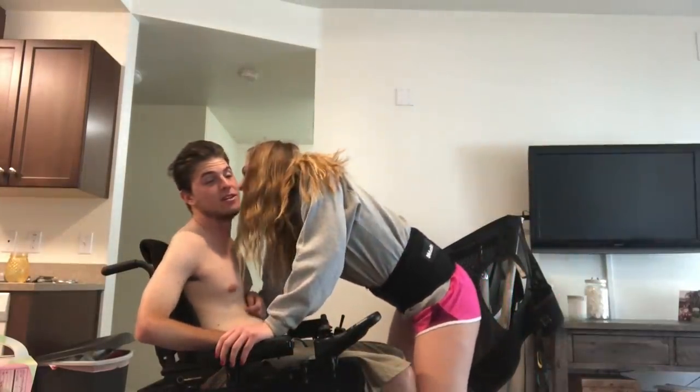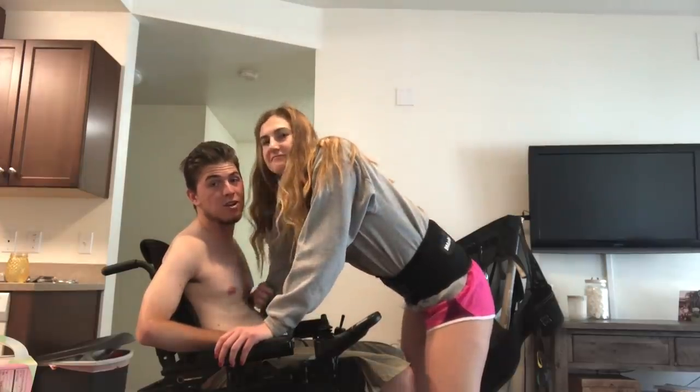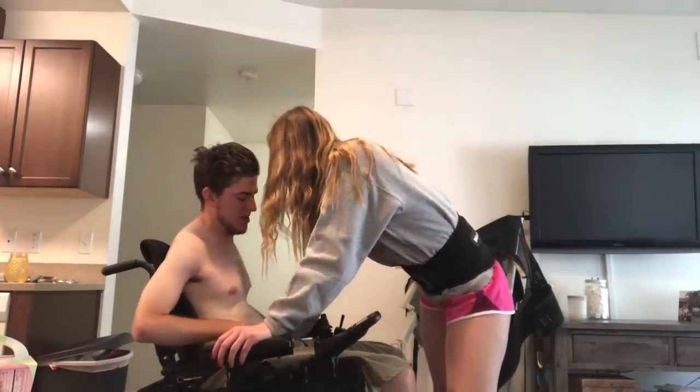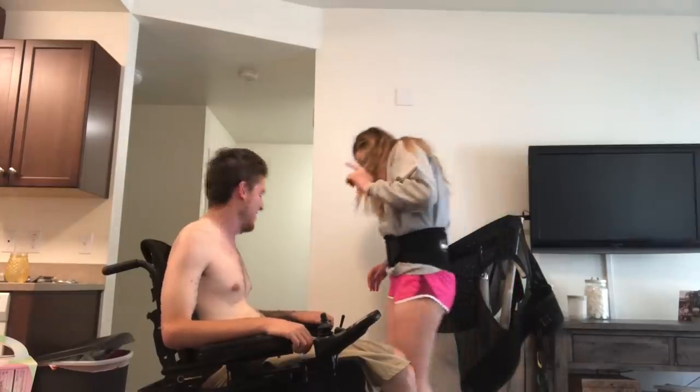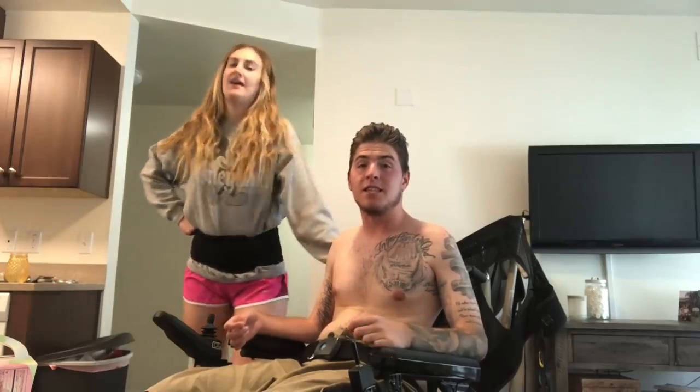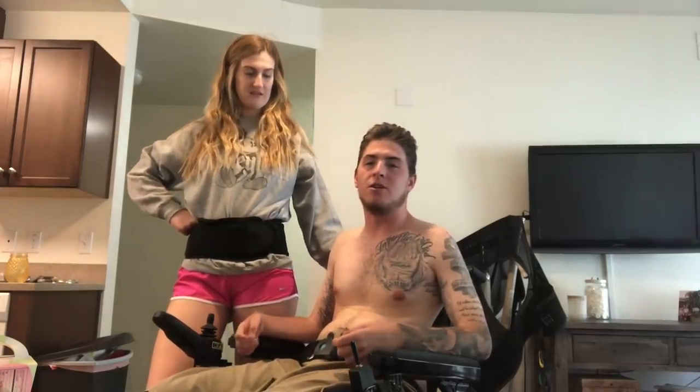Can't forget the seatbelt because my spasms are so crazy — I'll literally spaz out of my chair. All right, and no more quad belly — my belly is back to being flat. But yeah, so that's it for this video, guys. That's how Bri has been transferring me to bed and out of bed back into my chair. Thank you so much for donating for us to be able to get this lift — it's saving Bri's back. And although it takes longer, it's a lot safer. Please don't forget to like and subscribe to my channel if you already haven't. We will see you all in our next video. Thanks, bye!